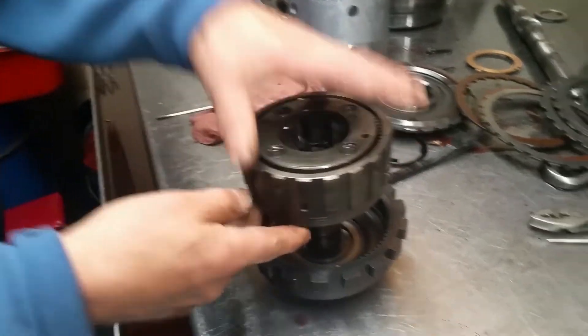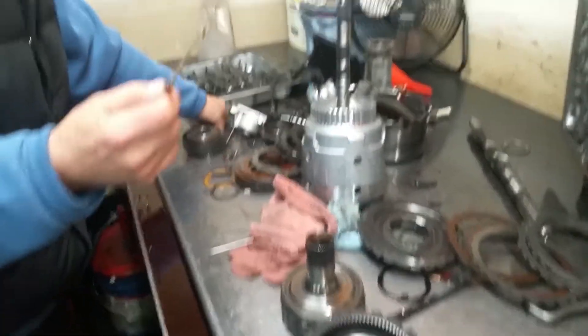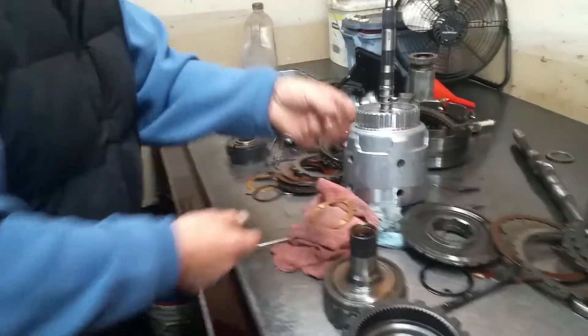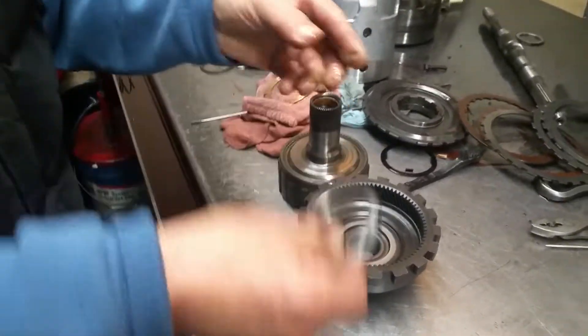When it's stripped, there's a washer that goes between here. Some have Torringtons, some have washers — it just depends. Yours has Torringtons. What happens is they go away and then they melt together.